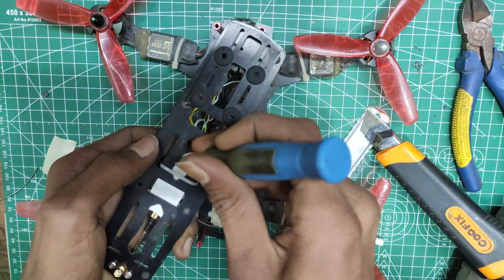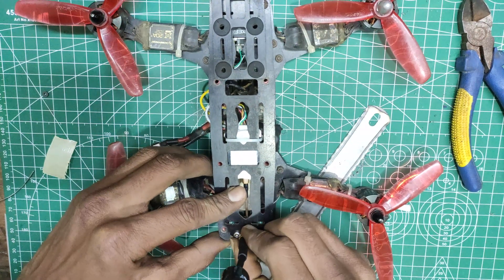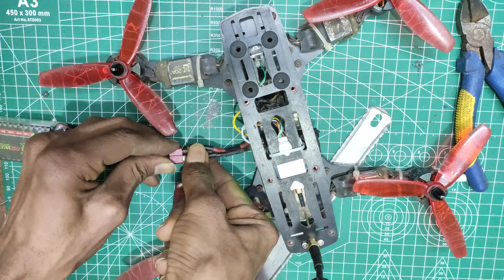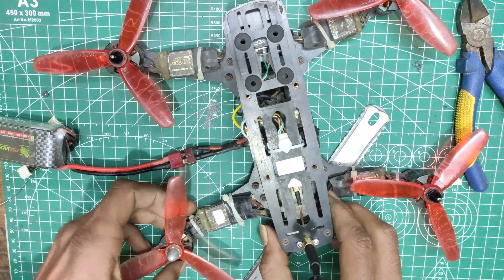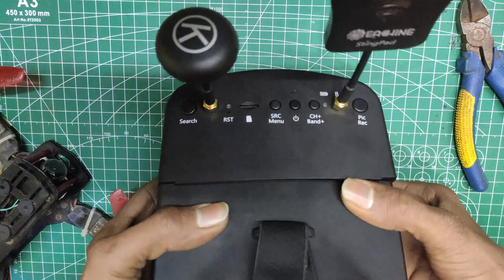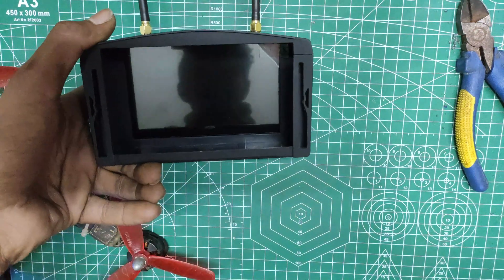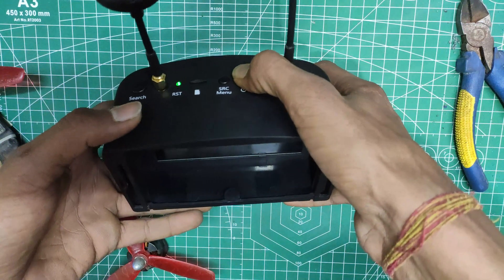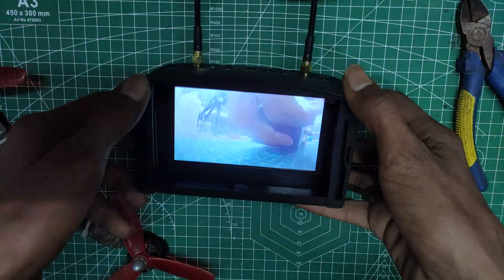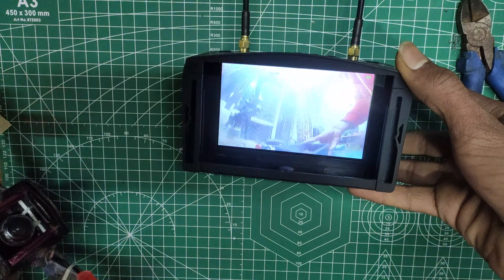Next I can connect my wires to the VTX, add the antenna, and see if it works. There is no fire and the LED is blinking upon connecting the wires, which means we don't have any short-circuit in the drone. Moment of truth — wow, we have video! It is so cool to see it working.